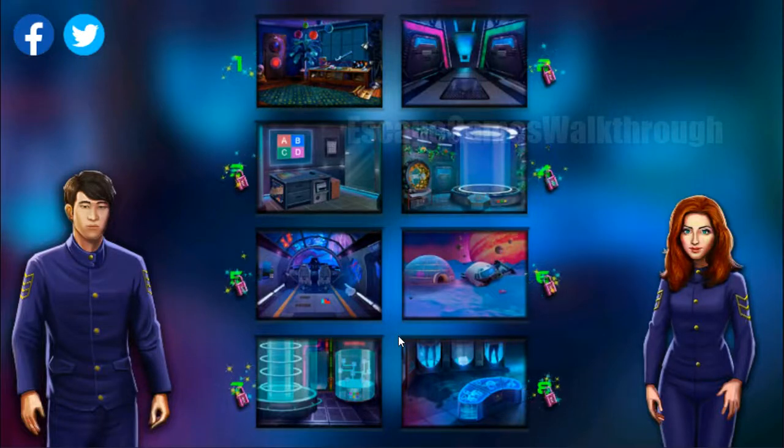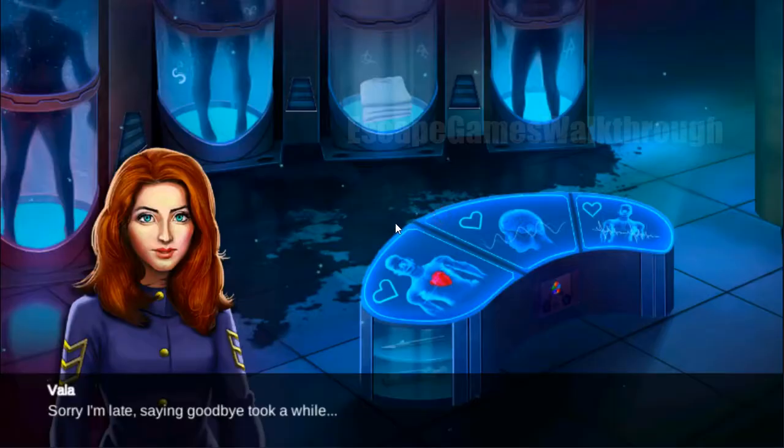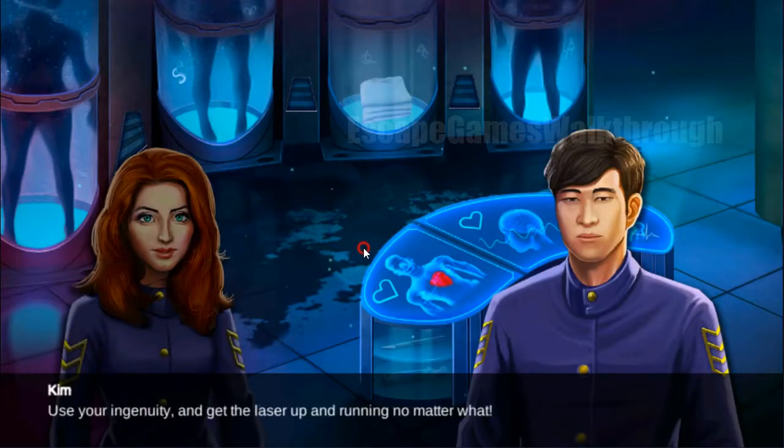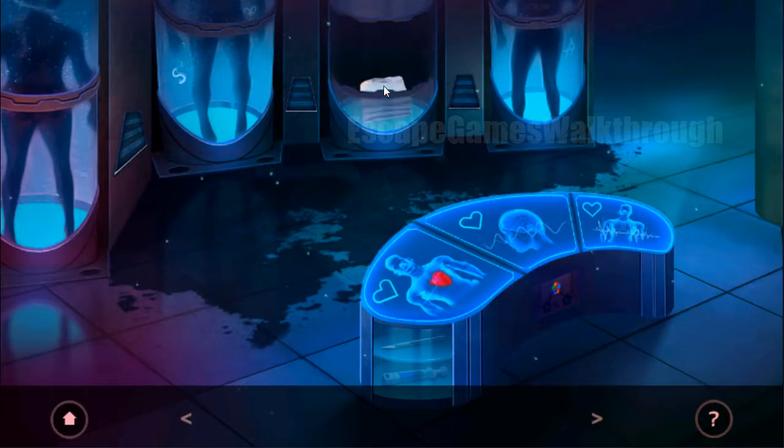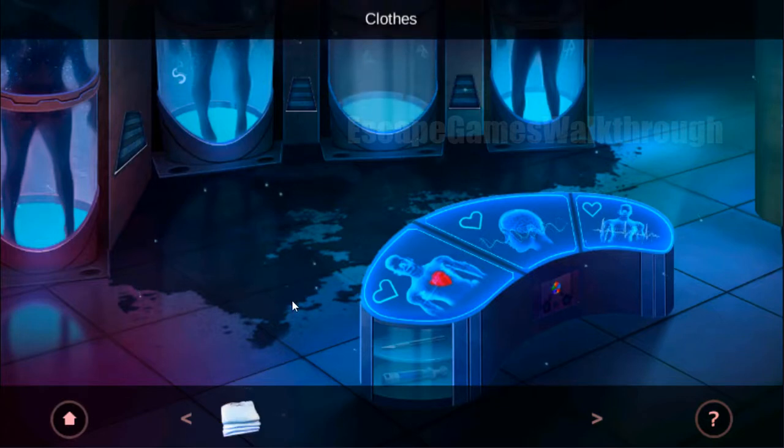Now we are playing Cosmonauts Academy Escape, and let's start chapter 8, the final. So we are on a ship and we missed a maneuver, so we need now to quickly redirect the ship.